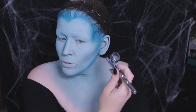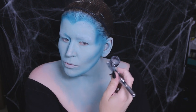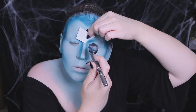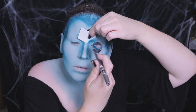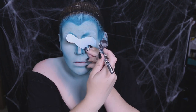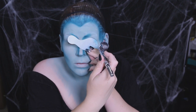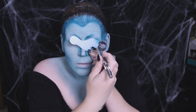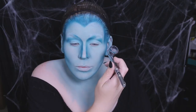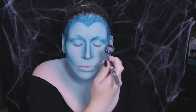I wanted to answer a question about my airbrush from my last video. I use an Iwata Eclipse HP-CS — it's a very versatile gravity-fed airbrush and I've been using it for a couple of years now. I'll link it below if you want to check it out. It's a real workhorse of an airbrush.